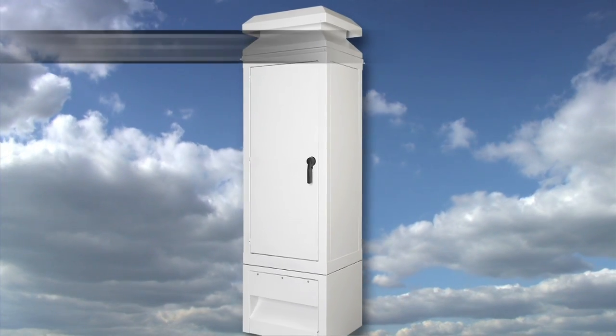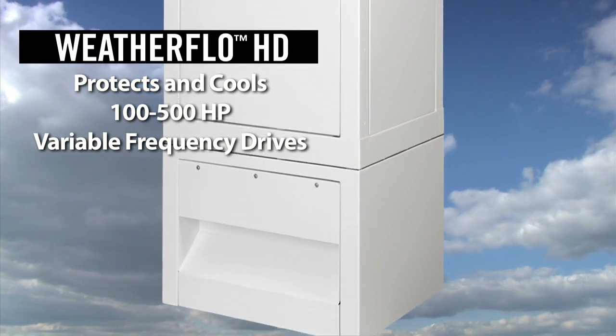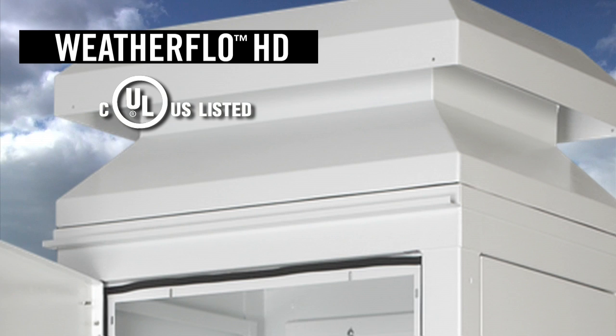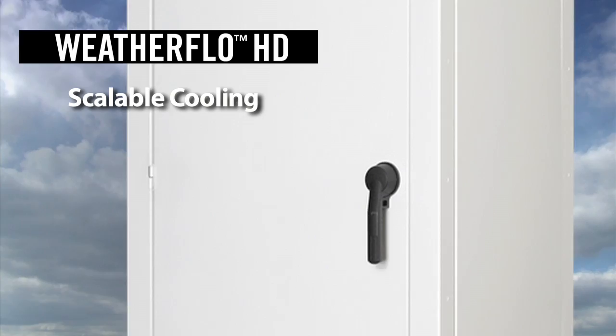The Weatherflow HD enclosure from Hoffman is a revolutionary new enclosure that we're very excited to bring to the market. This enclosure is specifically designed for rugged outdoor environments and meets a UL 3R rating. It includes an innovative back panel loading design and is also scalable to meet your cooling needs.